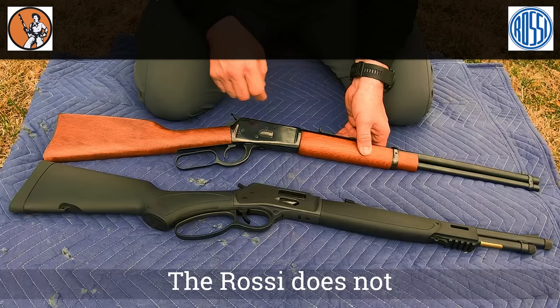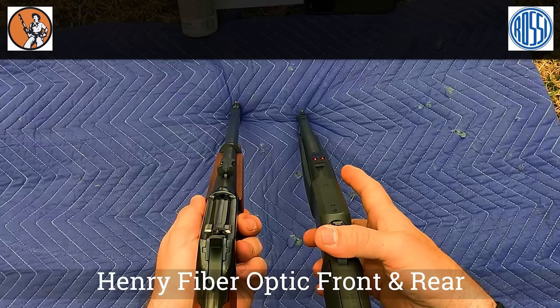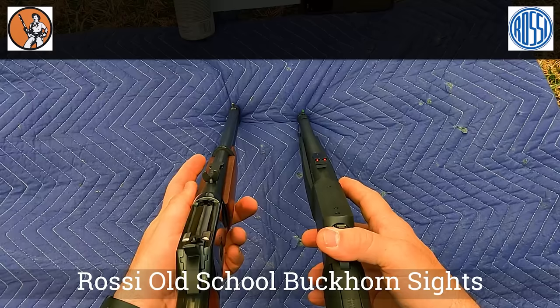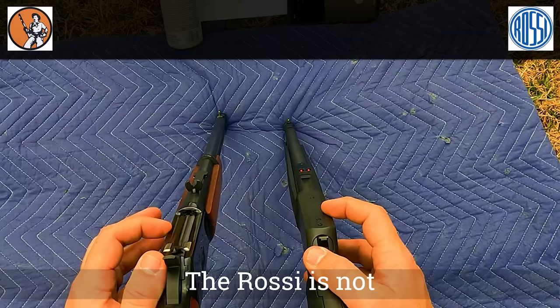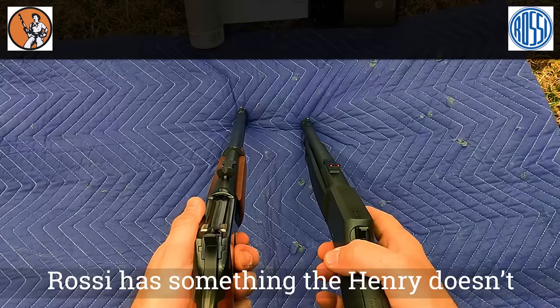As far as sights, the Henry has fiber optic sights with the rear being adjustable. The Rossi has buckhorn sights — not my favorite, but they're adjustable for elevation but not for windage, and have a brass bead at the front. The Henry is drilled and tapped for an optic or scope mount; the Rossi is not. The sight radius on the Henry is 13¼ inches and 16¼ inches on the Rossi.